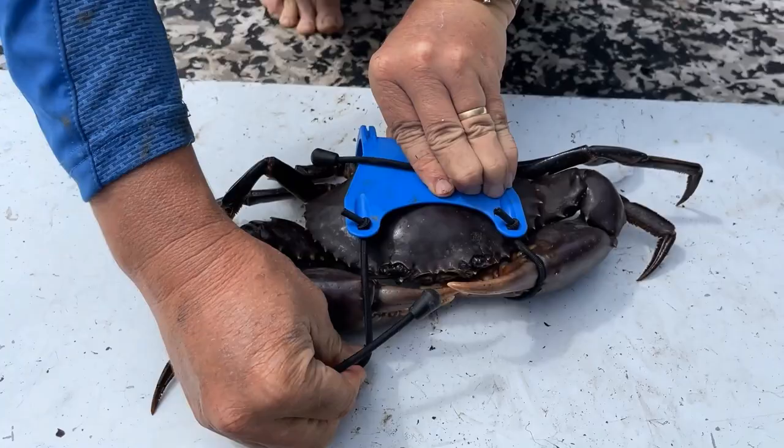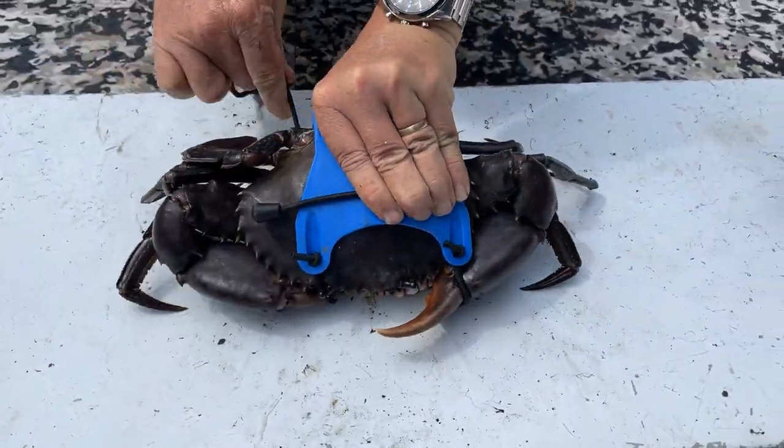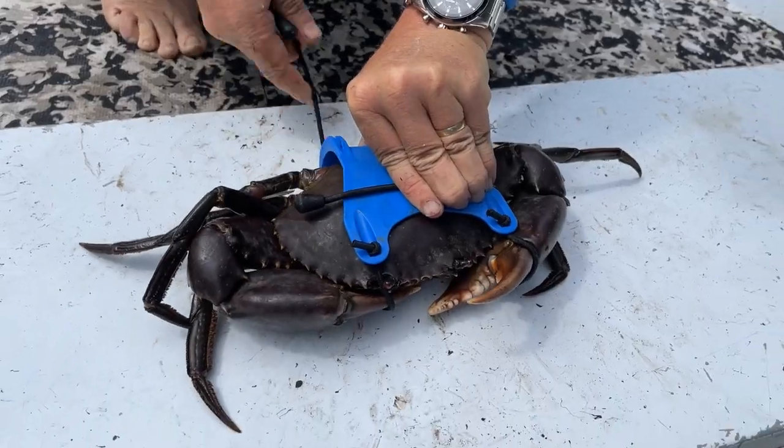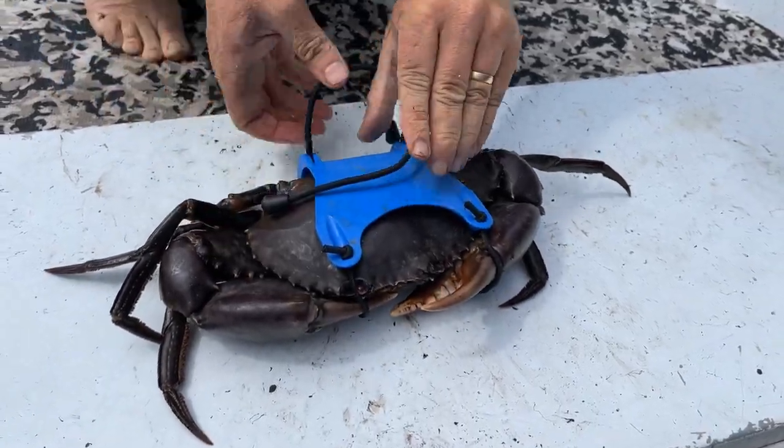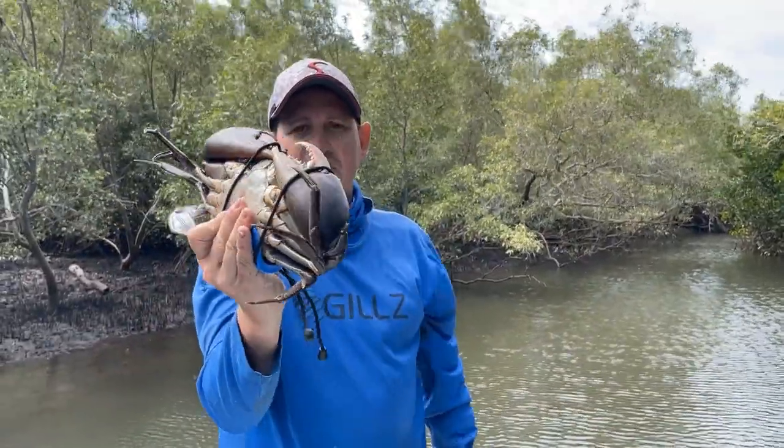Take your second one, roll the crab forward again, lock him down nice and tight, lock him again — there you go, crab all tied up ready to go.